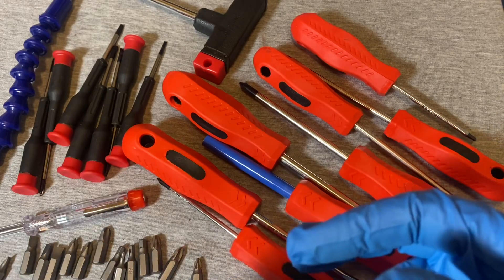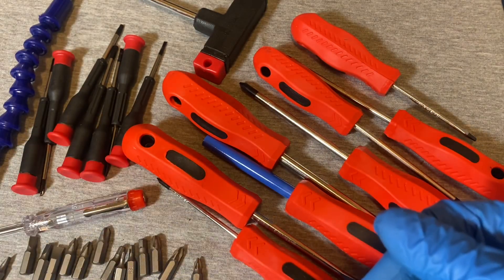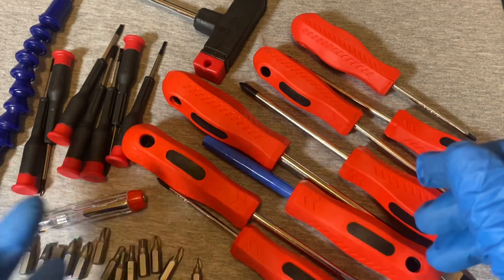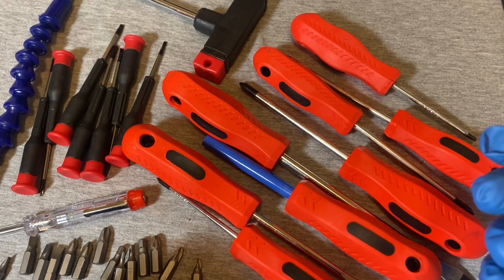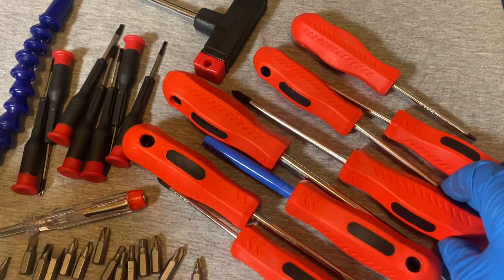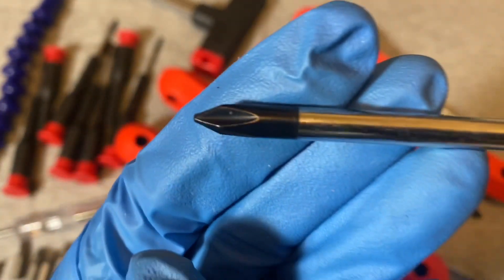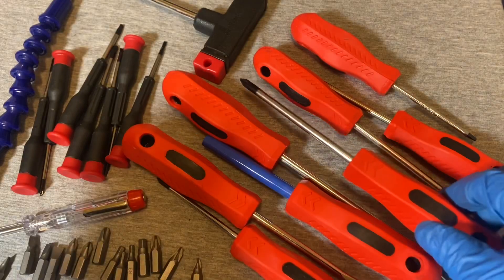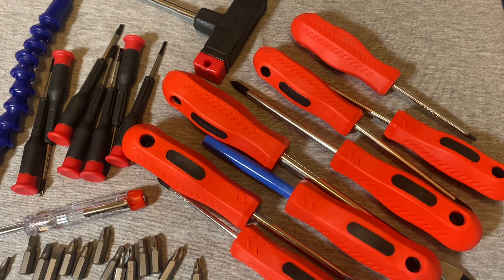All in all, for seven dollars, it's not bad. It comes with a case, and if you just want to keep it in your trunk or under the seat of your car for emergencies without having loose screwdrivers rolling around, this might work. The quality isn't the best, but in a pinch it will suffice. The tip doesn't actually look too bad — pretty decently formed. Right now you can get this set for seven dollars. That's all for now, guys — until next time.